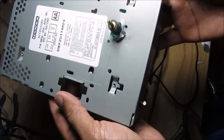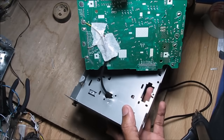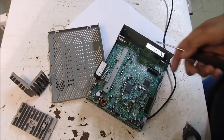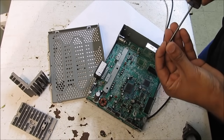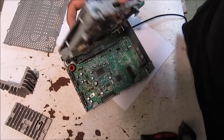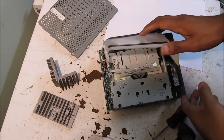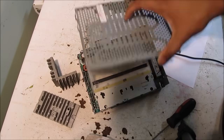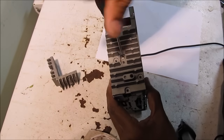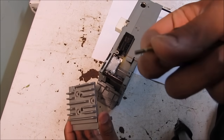Now that the tab is bent back I can run my 3.5mm jack through there and to the other side, then run the wire inside and reinstall the motherboard back into its casing. Now we can pretty much reassemble the radio with all the screws. I've got the cross bracket on there, I'm going to screw down the motherboard, then replace the CD player and the four screws, then replace the dust cover, the lid, and the heat sinks. Just remember when replacing this heat sink that these two screws here are the longer screws.